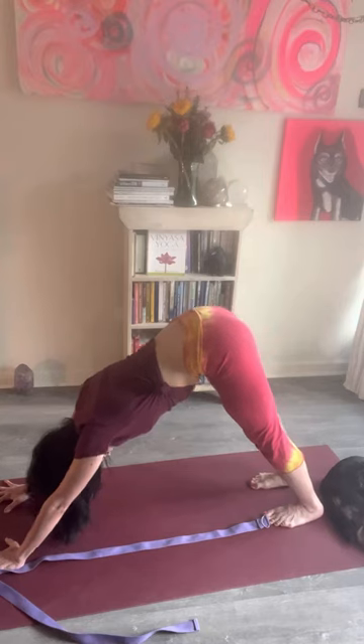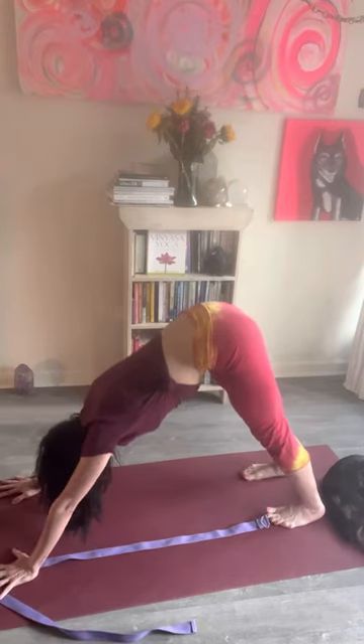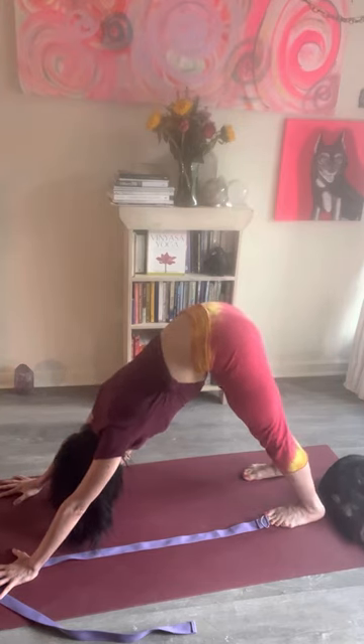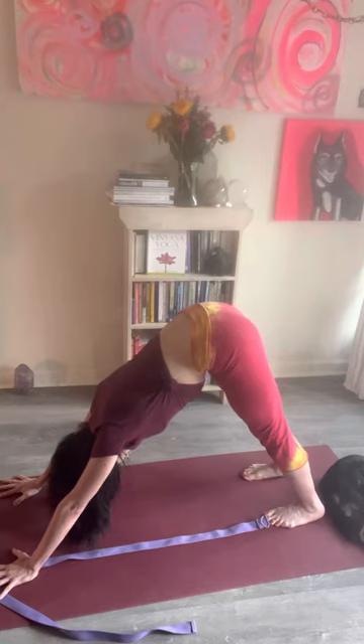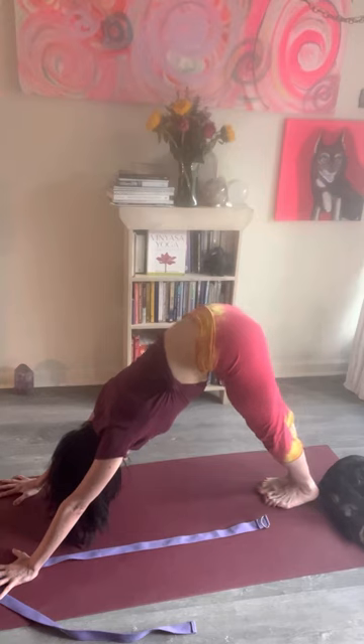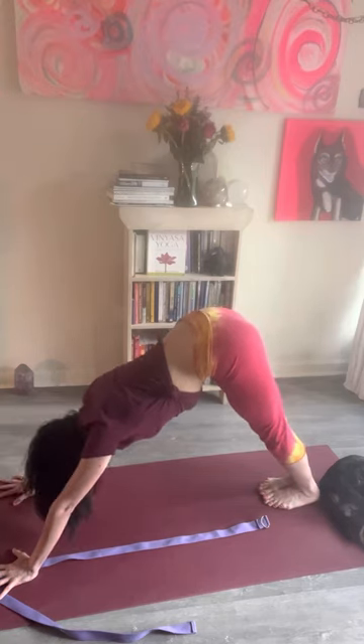Hands are shoulder-distance apart so the wrists are roughly at hip-to-shoulder distance. Generally the feet are also hip-width apart. In older schools of yoga — vinyasa yoga from Ramaswami — the feet press together, which can be a little more vigorous.